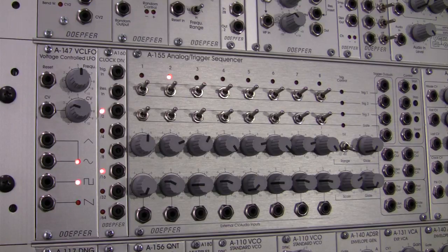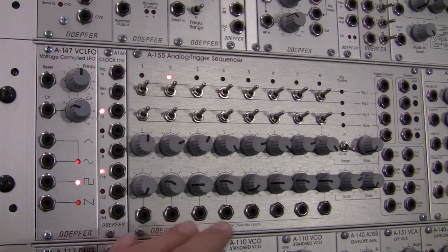Welcome to another episode of Raul's World of Sense. I am Raul. This time around we're going to be talking about the Dofer A155 analog trigger sequencer. Hopefully you joined us last time where we did a brief overview of some of the basic features of this module right here.